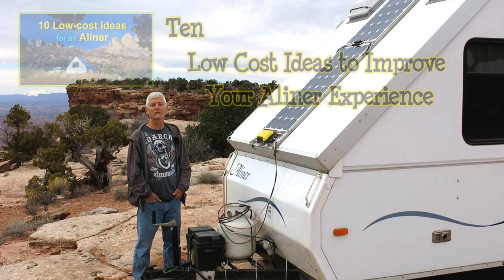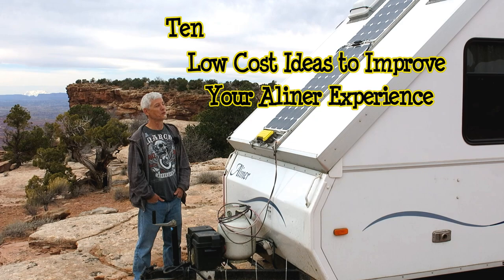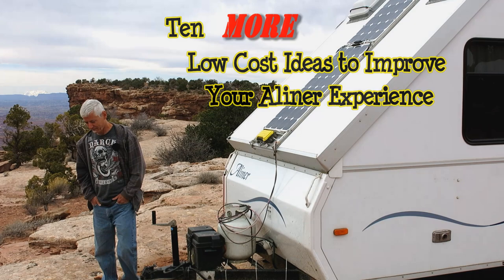A few months ago I did a video on 10 little things you can do with your A-liner — cheap little ideas — and it was quite popular, so I think it's time I did another 10. Hope you enjoy.